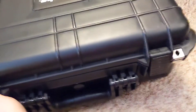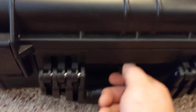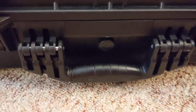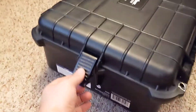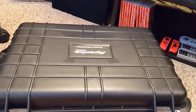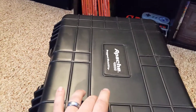It seals up nice with all the latches and is watertight. If it gets pressurized because the case got hot and cooled down, there's a pressure release valve — you turn it left to open and let air out, then twist it closed. Your Switch would be fine even in a flood. I used a Harbor Freight coupon and paid roughly $50. Ultimate switch case solution — Apache 4800, get it.